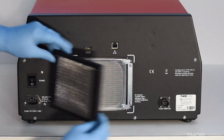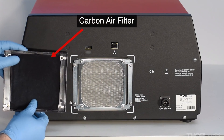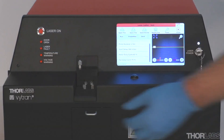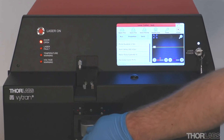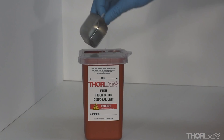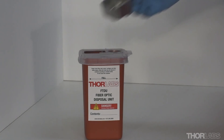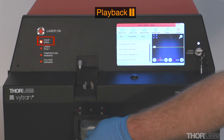Fumes from the cutting process are extracted and filtered through a user-replaceable carbon air filter. Scrap stubs are collected in a discard chamber for easy disposal in a sharps bin. If the discard chamber is opened, the laser power will be turned off even if the laser key switch is on.